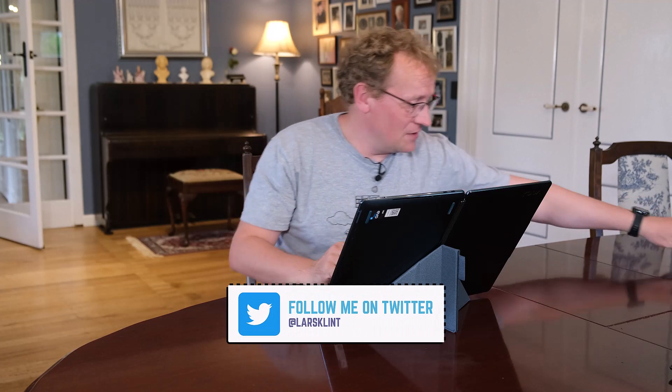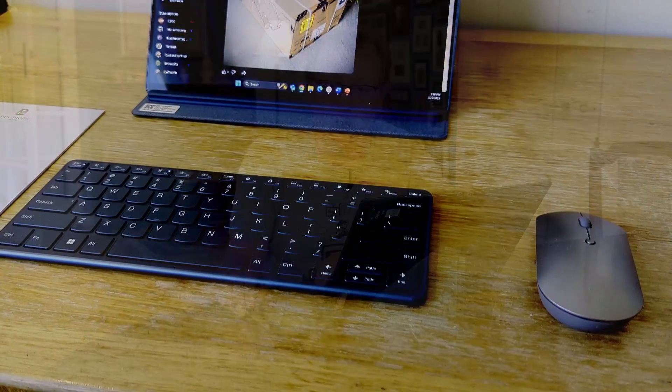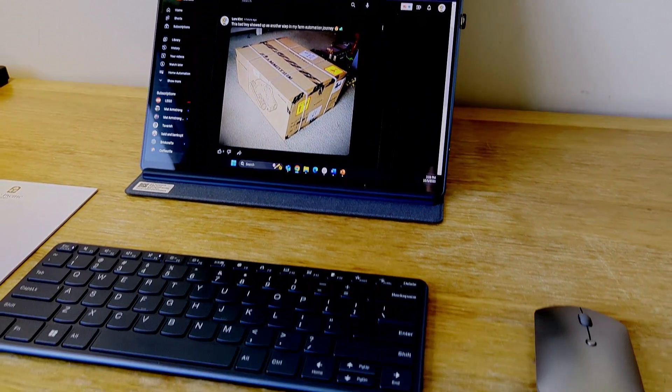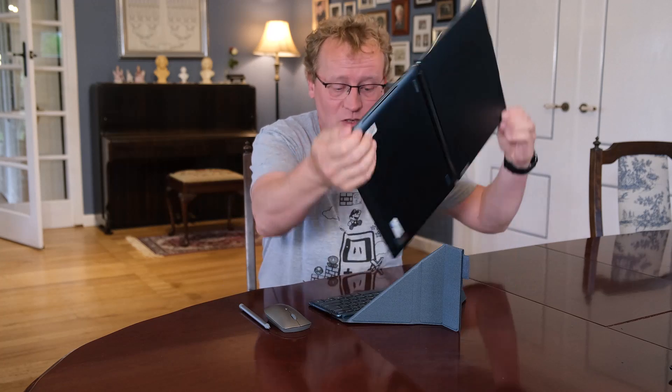And it doesn't end there because there's also a pen. If you are an artist or have any artistic capabilities — which I don't — you can use this for drawing and writing on the tablet. There's a fully functional active pen as well. I've used this extensively on overseas trips. I was just away for two weeks where I brought this as my main device and even used it for presenting at a big conference. It really just does everything, and it does it well.